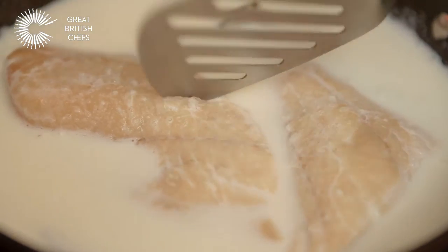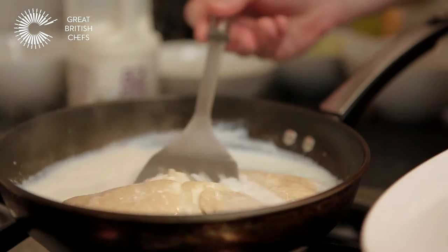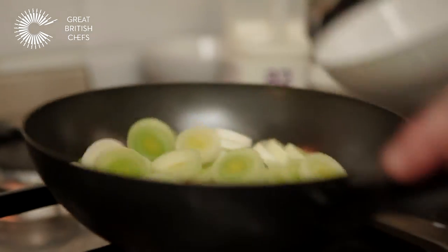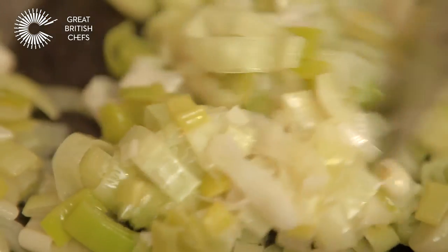I'm happy with my haddock — it's just cooked through, slightly under still, so I'm going to take that out of the pan. It's time to get the leeks on the go now. So all our ingredients are ready and we're ready to get stuck into the main event, which is making the risotto.